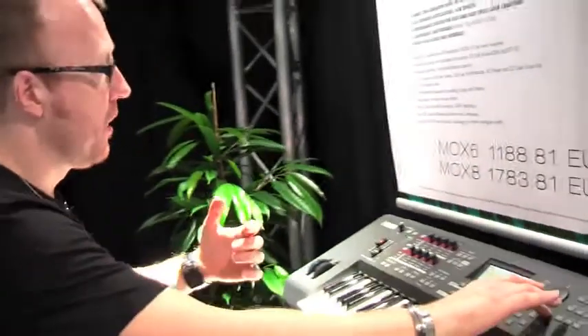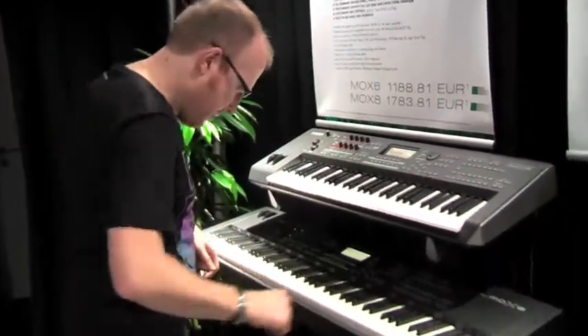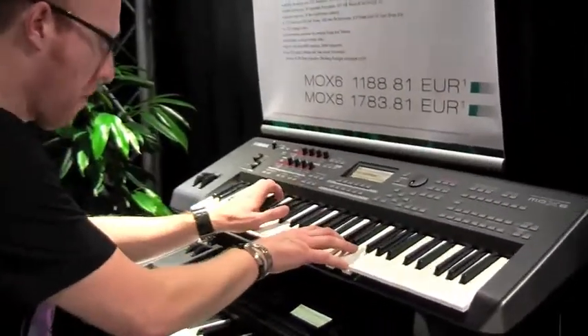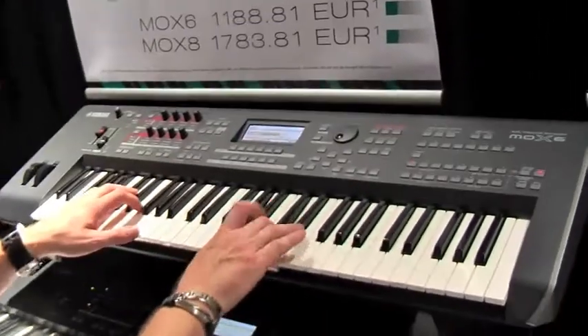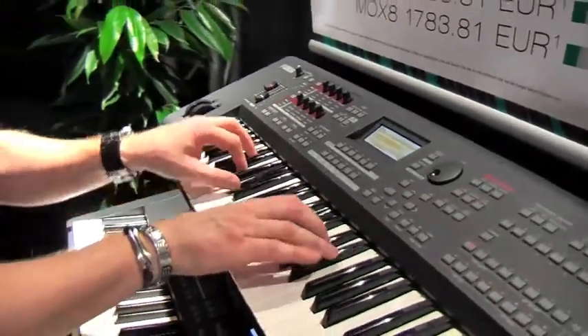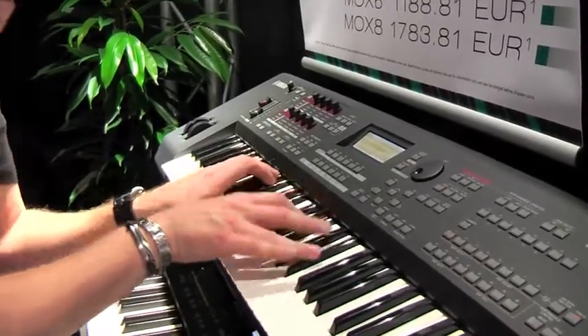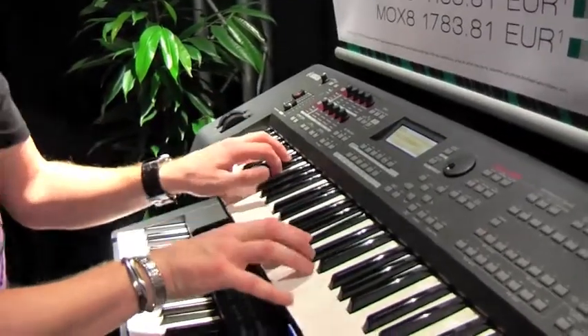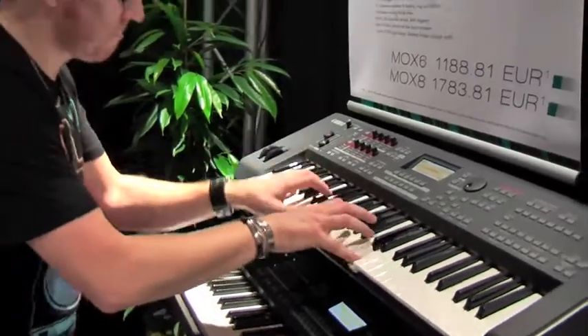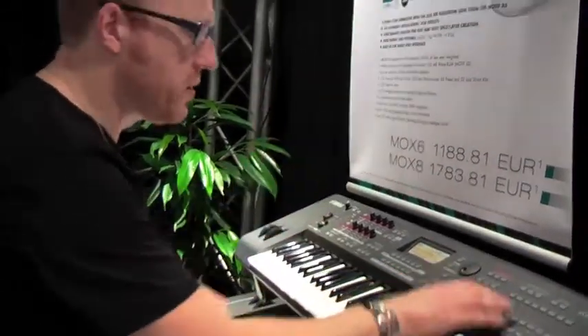It can be trance, it can be a nice ballad for example with piano — something like, let me check my pedal for a second. This is much better, like this maybe.